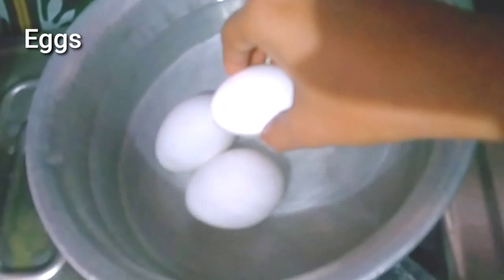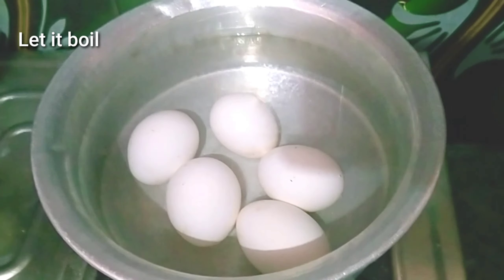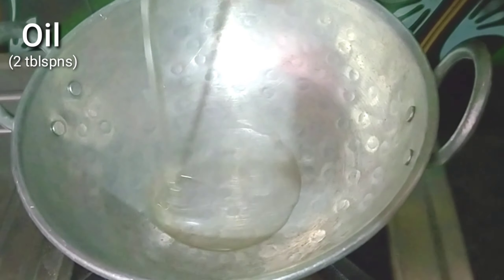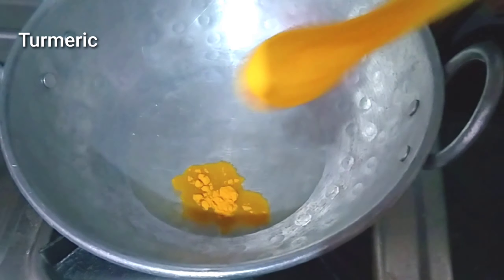In this recipe, you can add a lot of rice and boil it on a high flame. Add 1 spoon of oil.